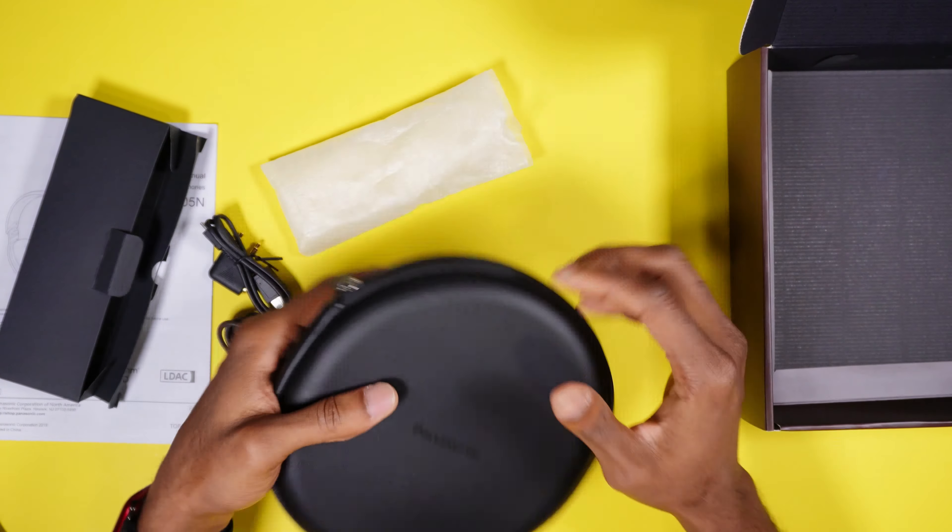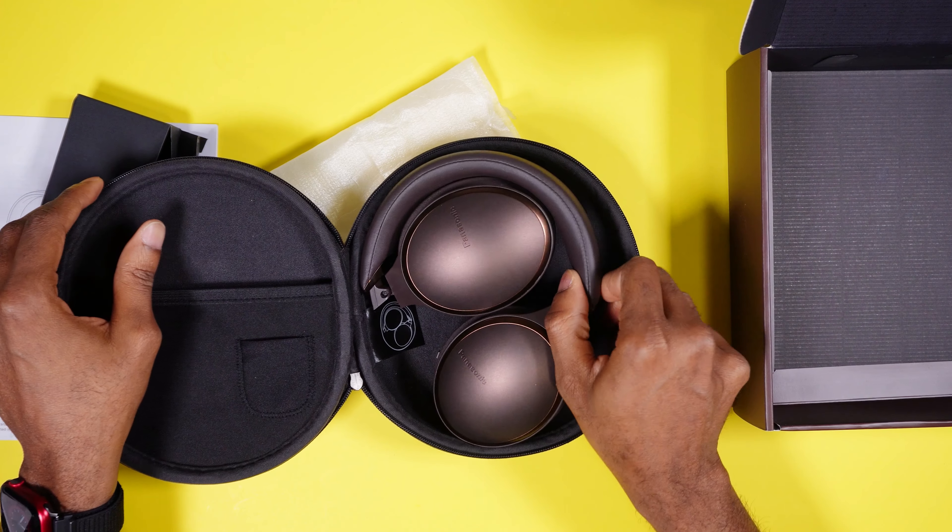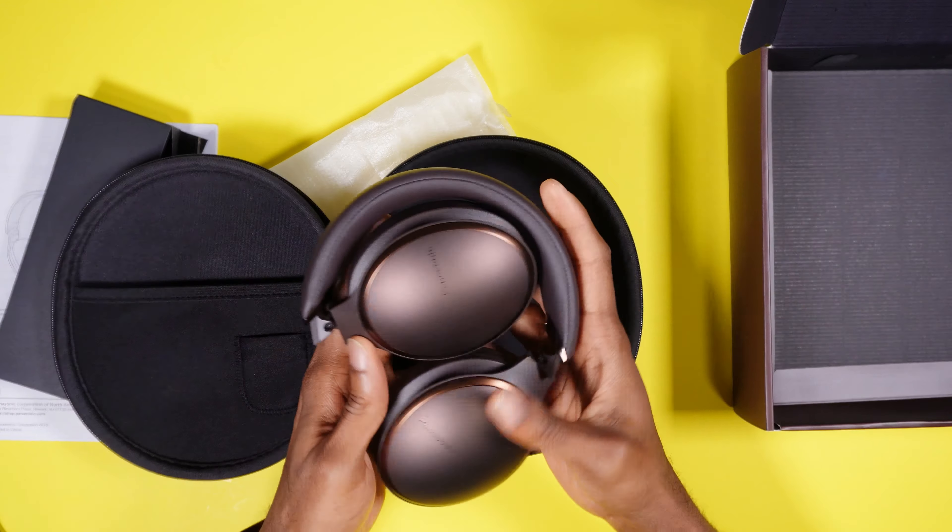Anyway, let's go back to the unboxing. You do have a quick start guide — Panasonic RP-HD805N. We're going to put that aside; nobody reads that.